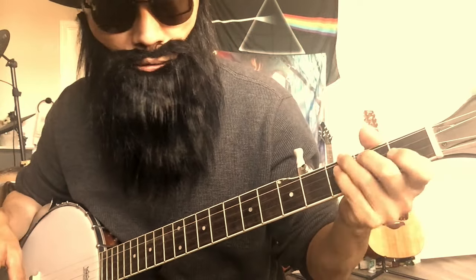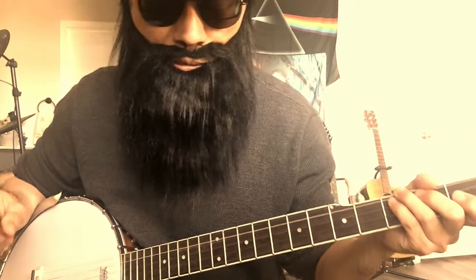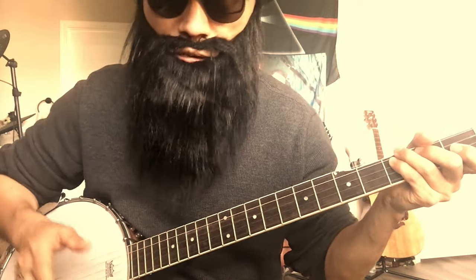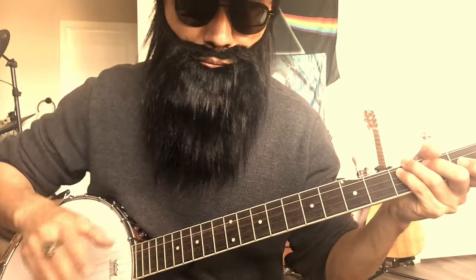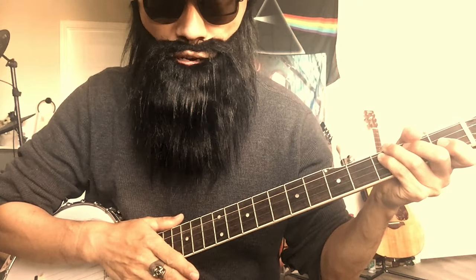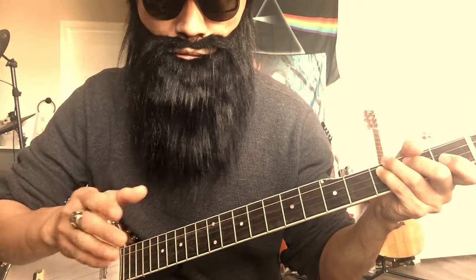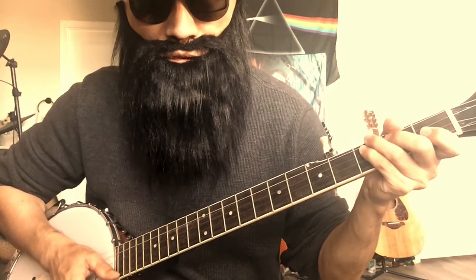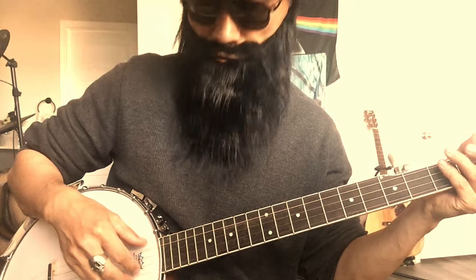The reason why is the tuning. Guitar has standard tuning, and banjo also has alternative tunings, but most commonly the standard banjo tuning is open G. You don't need to know what open G is — I'll just tell you what the difference is between guitar standard tuning and banjo standard open G tuning.